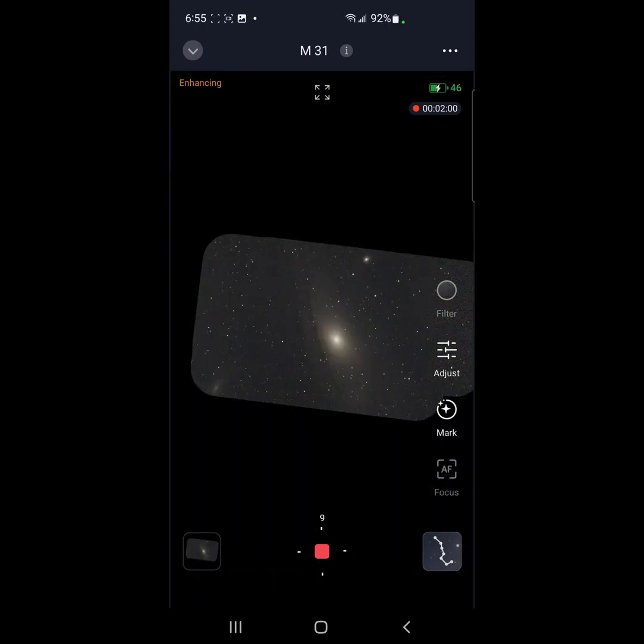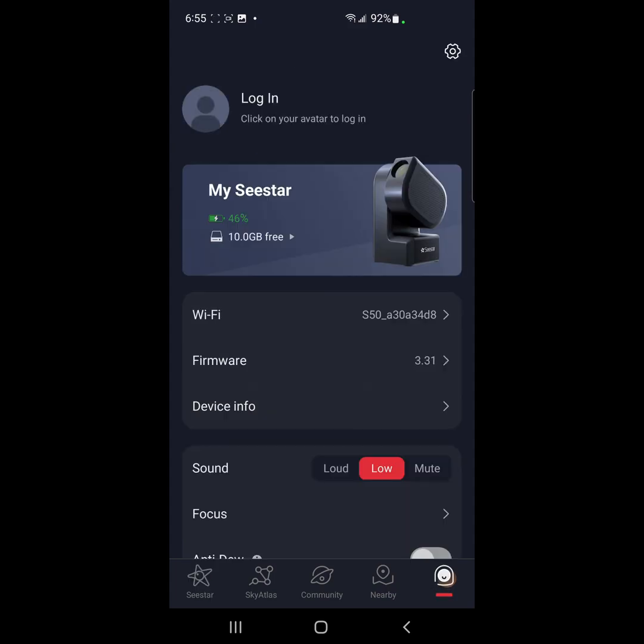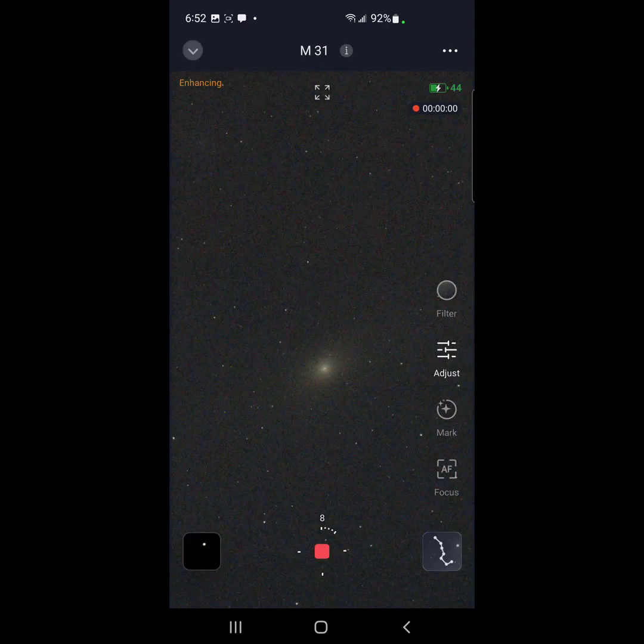One thing I want to point out is it looks to be good weather conditions for dew to build up on the optics. So I'm going to go back to the main screen, go to the options, and click on anti-dew. This uses more battery power but since I have the external battery pack connected it shouldn't be a problem. I want to make sure the dew heater is turned on.